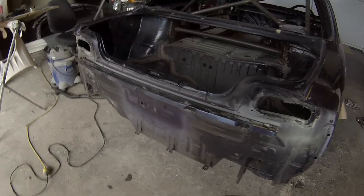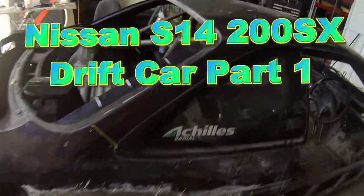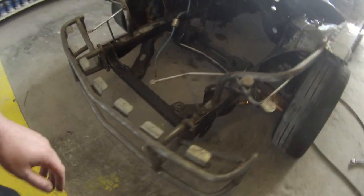Welcome to this episode of The Gunman. This video is the first I'm making on this Nissan S14 200SX drift car. As you can see, there are a few slight bits of damage on the roof. We knocked that into a low spot, put some body filler into it, sanded the entire roof down, and took it in the booth for primer, which you'll see in a minute.